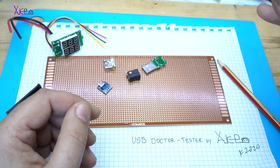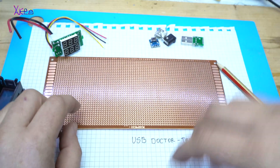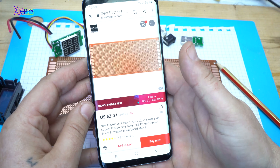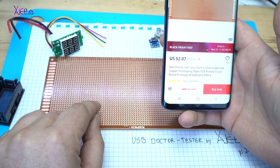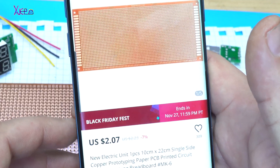You can wonder about this big protoboard. I got it from AliExpress — it's one piece of protoboard, 10 centimeters by 22 centimeters, and it costs two dollars.